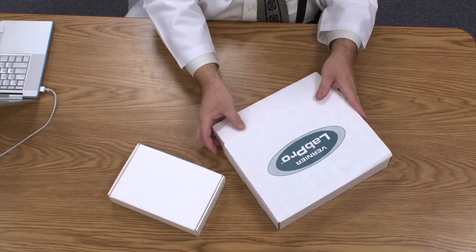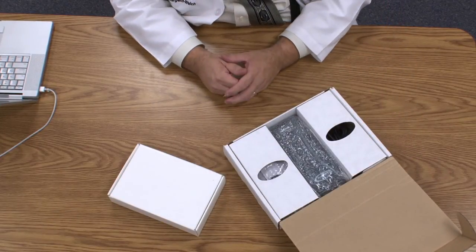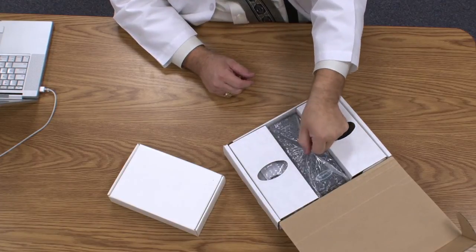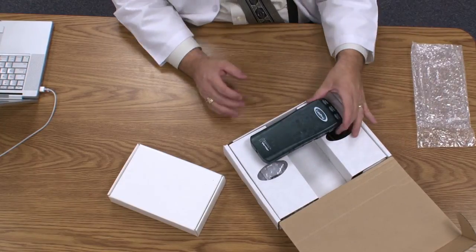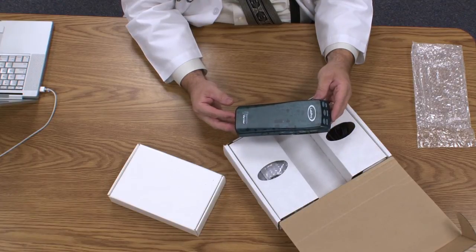This is the Vernier LabPro equipment that you should have on your campus. If the box has never been opened before, it should look something like this. In the middle compartment is the actual LabPro data interface. This is a device that takes the data from a probe, translates it, and sends it into the computer.